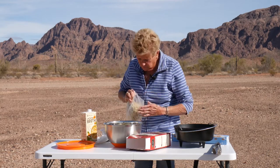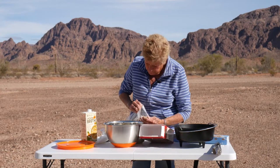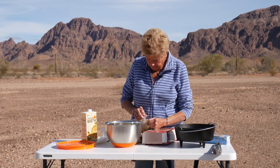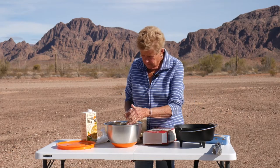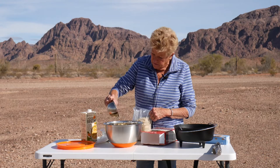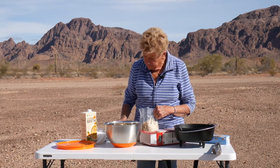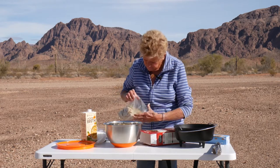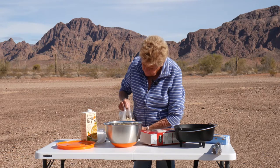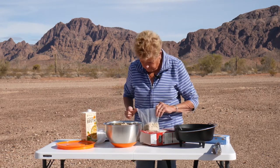Hopefully the wind doesn't pull my stuff away here. It's kind of been a challenge doing things outside because the wind comes and goes. Anyway, I'm putting in a couple cups of this stuffing mix, and this has a little bit of seasoning in it also.